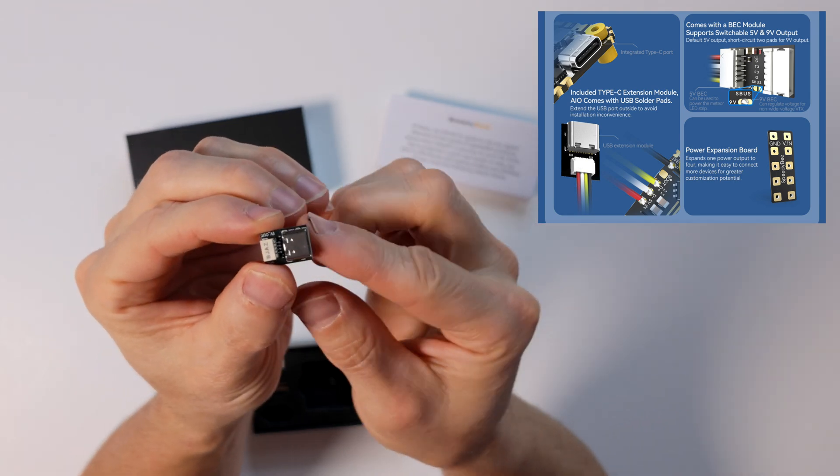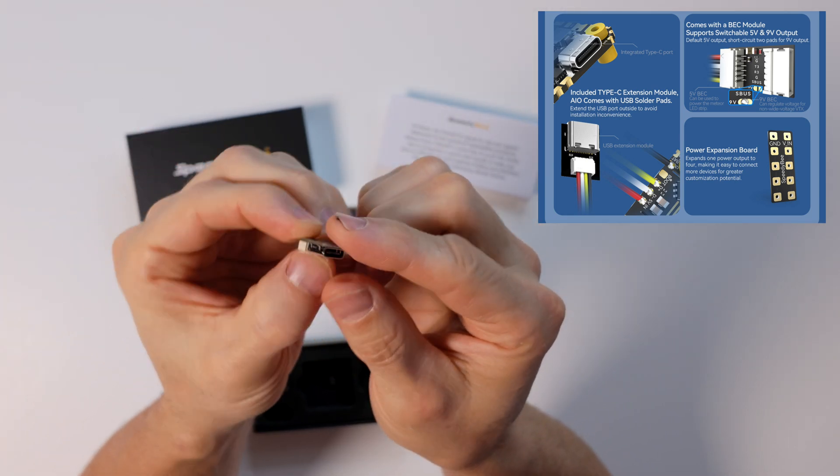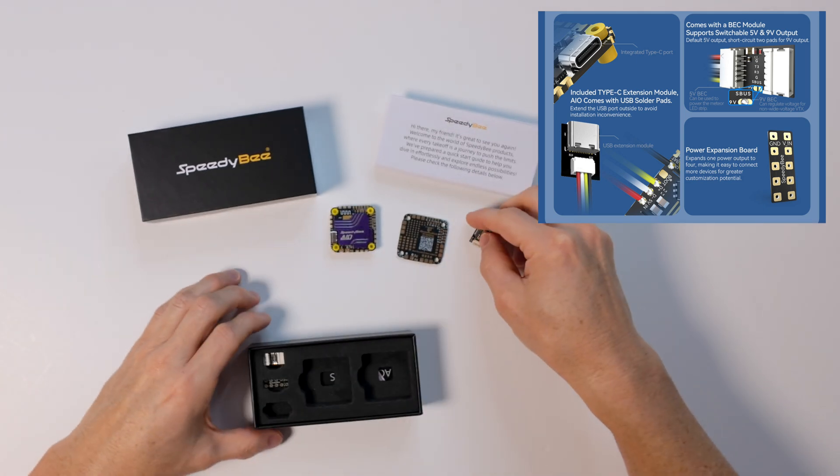There's another USB port and they've included the cables so you can connect this to the other one. If you want to extend the USB port outside of your CineWhoop — because sometimes it's hard to reach, especially on smaller builds — you can do that, which will make it really convenient.